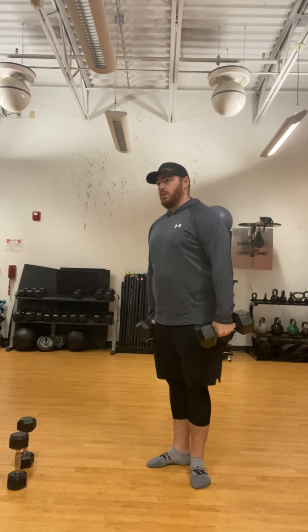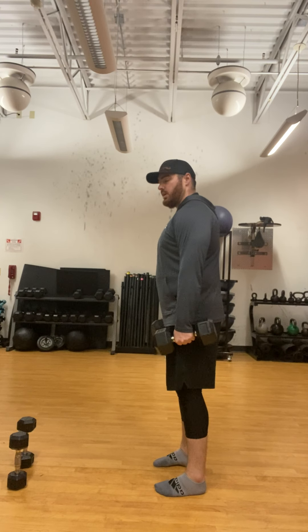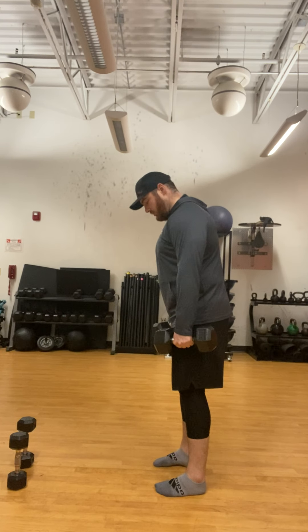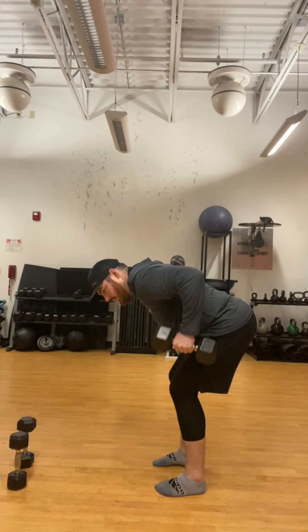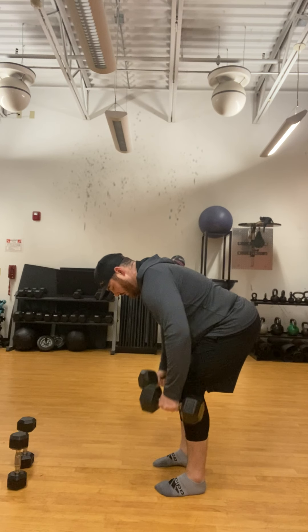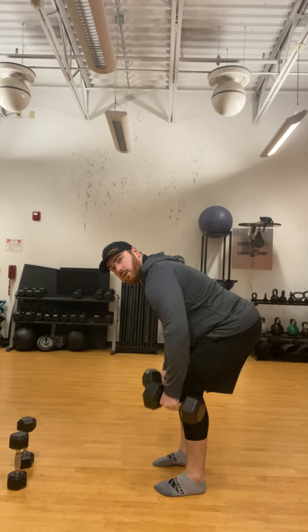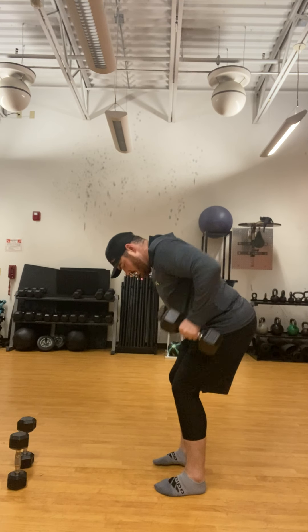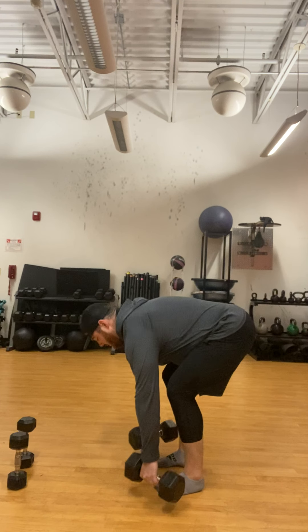The last one is the bent over row — same position as the kickbacks and the reverse of the shoulder movement. Hinge over and try to drive your elbow past your ribcage the best you can.